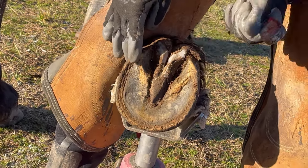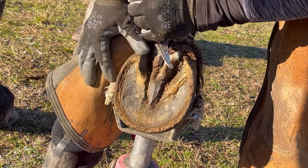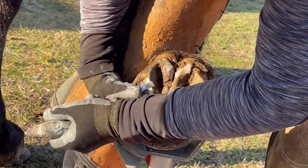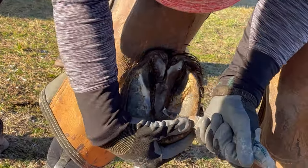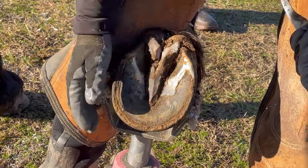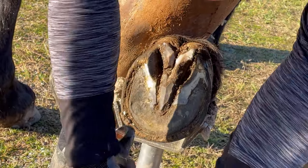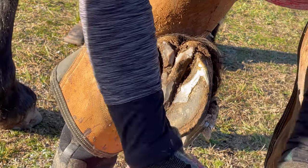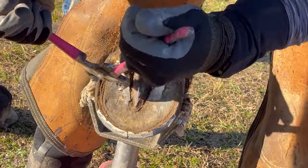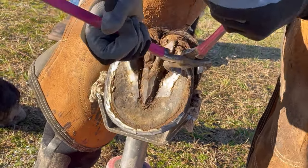I started with my big loop knife, then went to my nippers, and now I'm using my small loop knife because I'm trying to remove that material without harming any of the live tissue — it's kind of a delicate process. You don't want to pull too hard and risk slipping and hitting a heel bulb and making the horse bleed. I'll remove as much material as I safely can. Now I've moved on to those bars that have migrated down the sole around the apex of the frog. It's really important to remove that material because if it sits there too long, it can cause bruising which can then become an abscess over time.